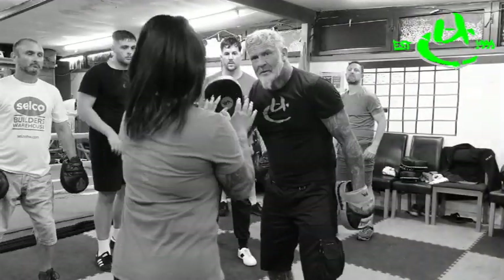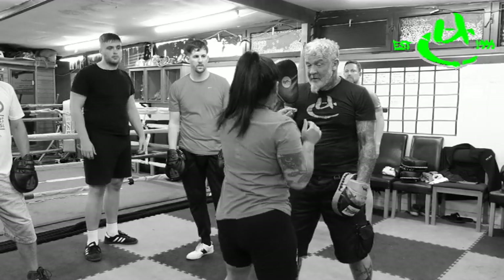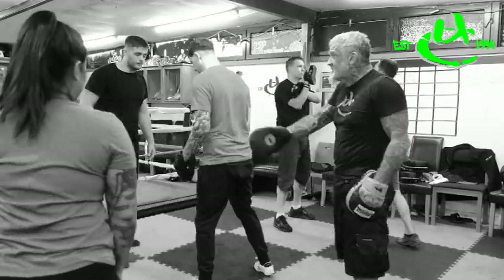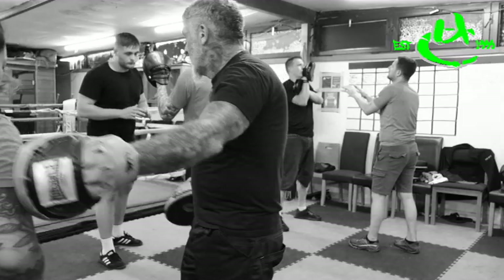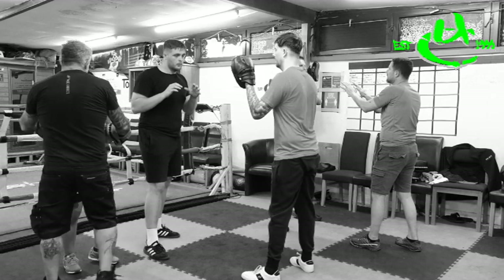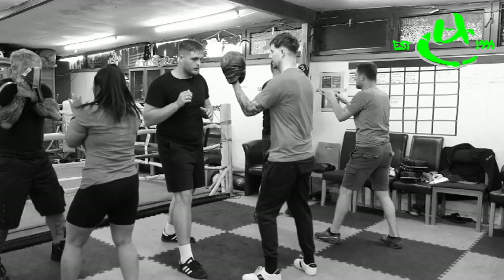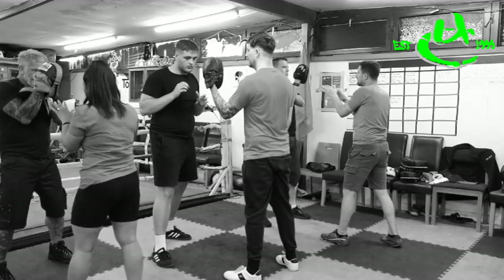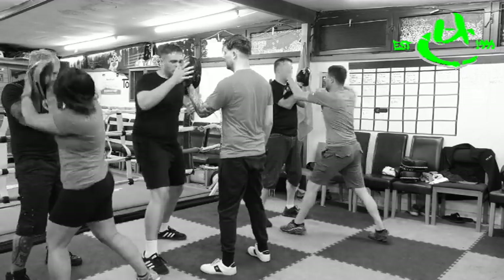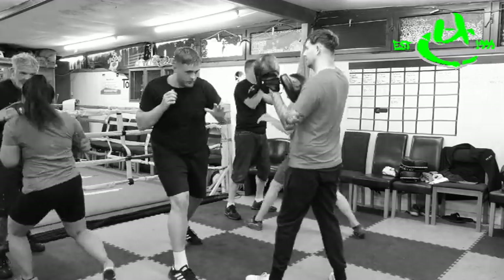So we're going to go from here — palm, slap, elbow. Then she'll go elbow, slap, palm. Going in range, out of range. In range, out of range. Ready? Rear side — palm. You move the pad forward slightly — slap. Forward slightly again — elbow. Good. Now from where you are, elbow. Half a step back — slap.